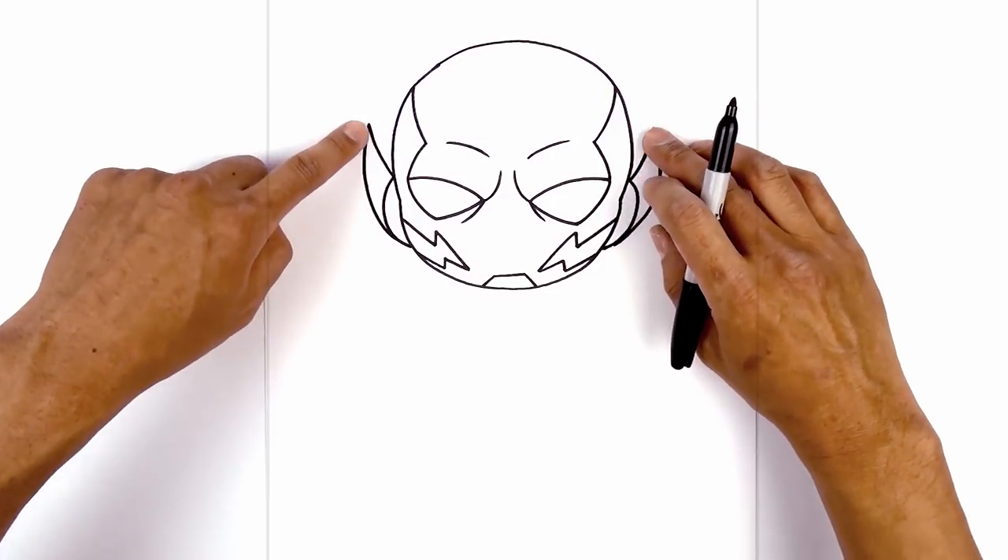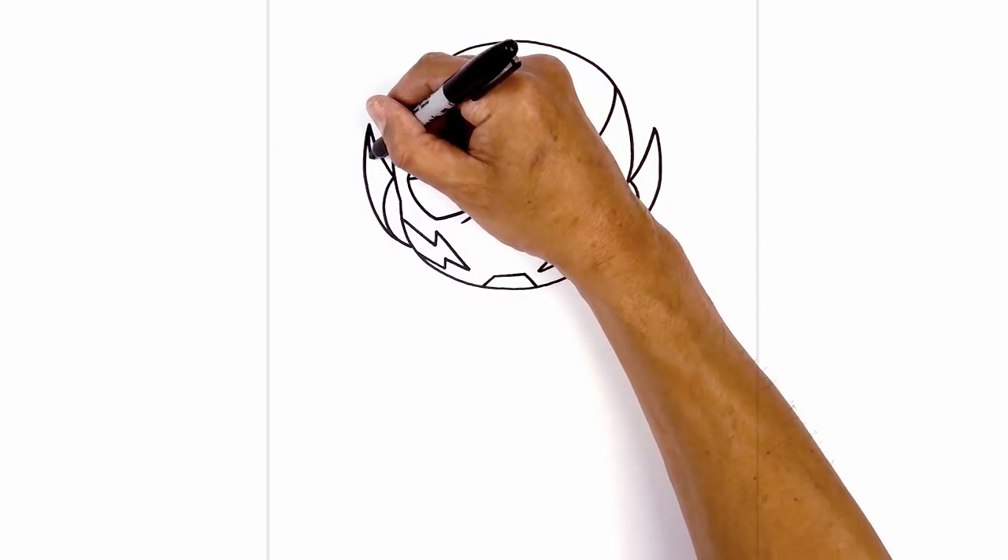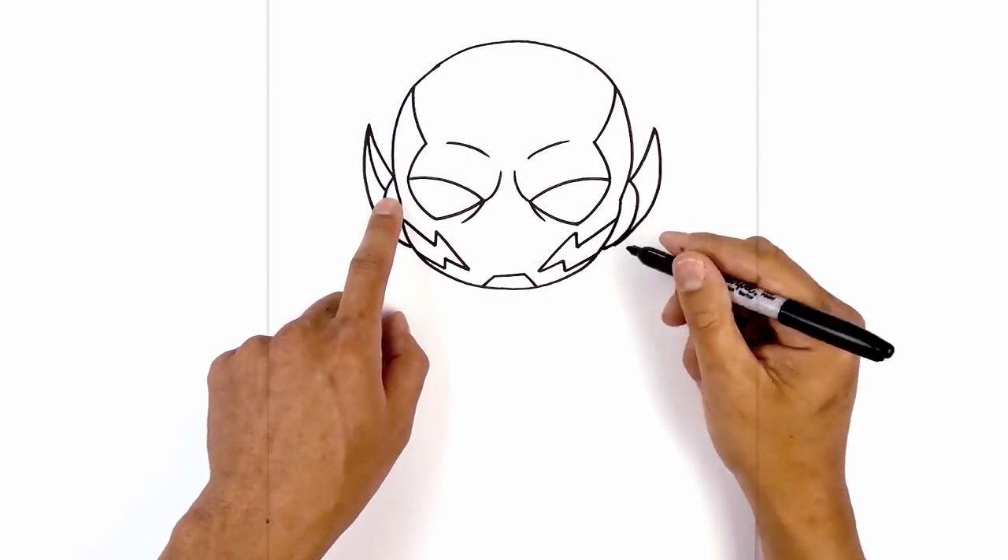Now I want to show the inside of the blade. So we're going to take the top here, curve down and then in behind the ear piece.